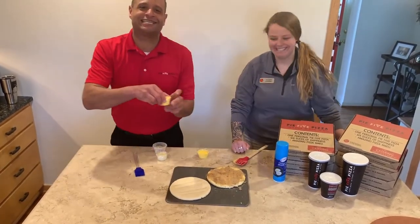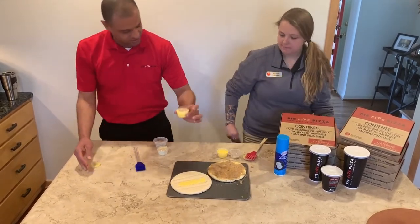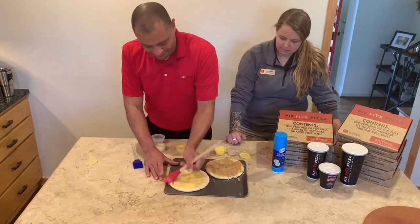We're gonna make some cheesy sticks now. Same thing — you're gonna take your butter, nice little line down the center. We're gonna take our little brush here and make sure we cover all the edges, all the way around. Make sure we get all the flavor.